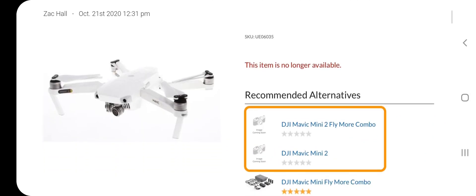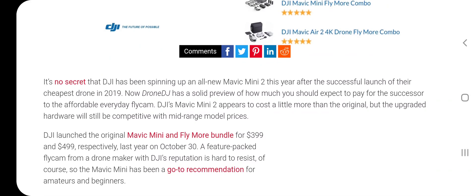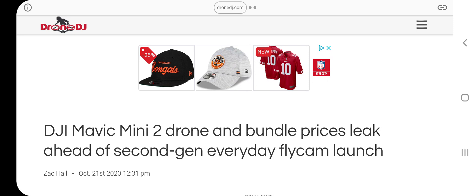That's real exciting. Go ahead and hit the thumbs up button on this short video, and I'll keep you up to date if I hear anything else with this new Mavic Mini 2 drone. Thanks for watching and have a great day!